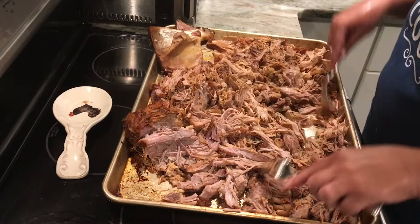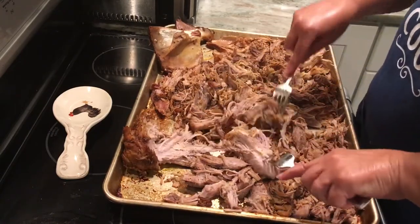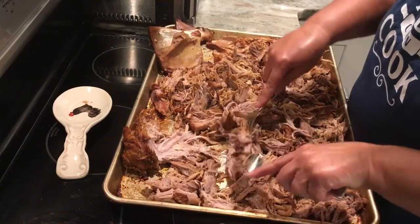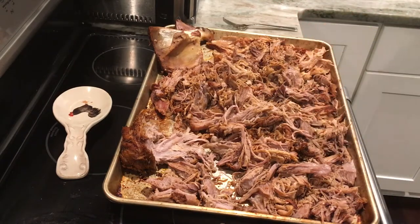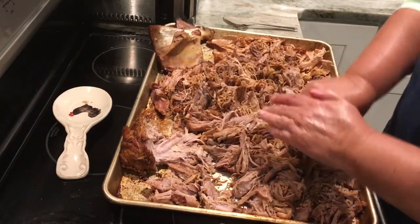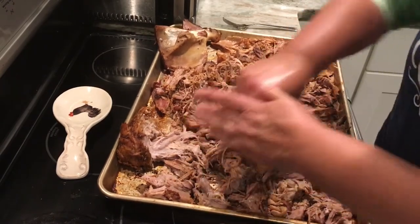Once I get it all on a pan, I just take two forks and start shredding it — pulling it away from the bone and the fat pieces and just shredding it with a fork. That's why I like to use this big pan; it kind of holds everything in place. You could add some of that liquid left over in the crock pot to this. It was so delicious I didn't even add anything to it for supper tonight — we ate it just like this, it was so good. Then I take my chopper and go back over it to chop it up even finer.